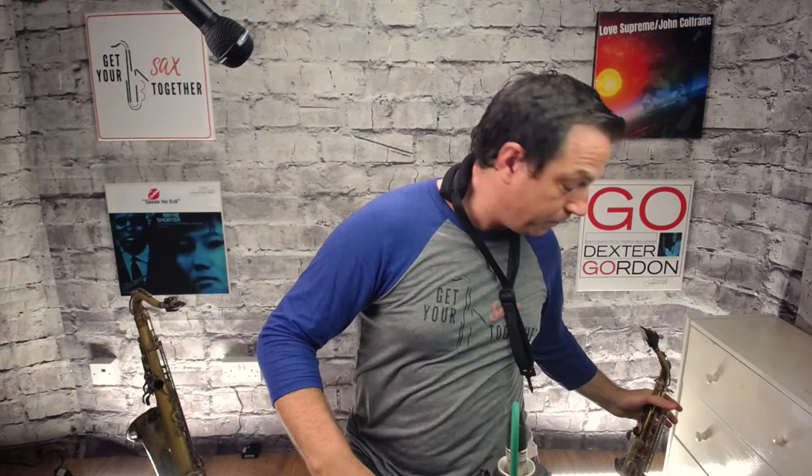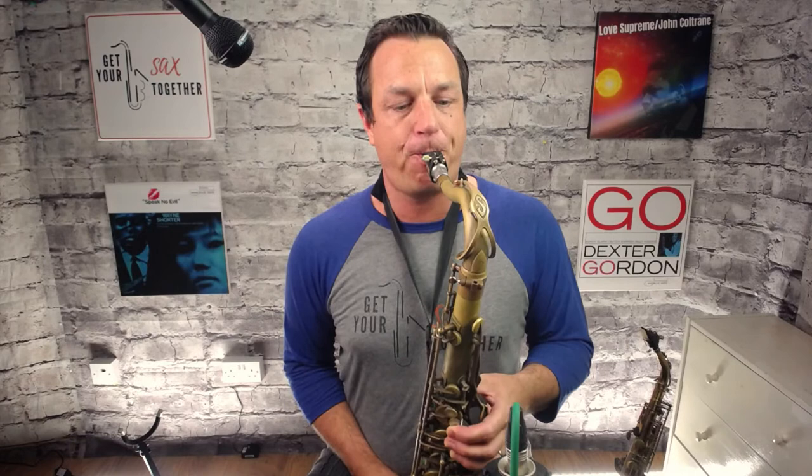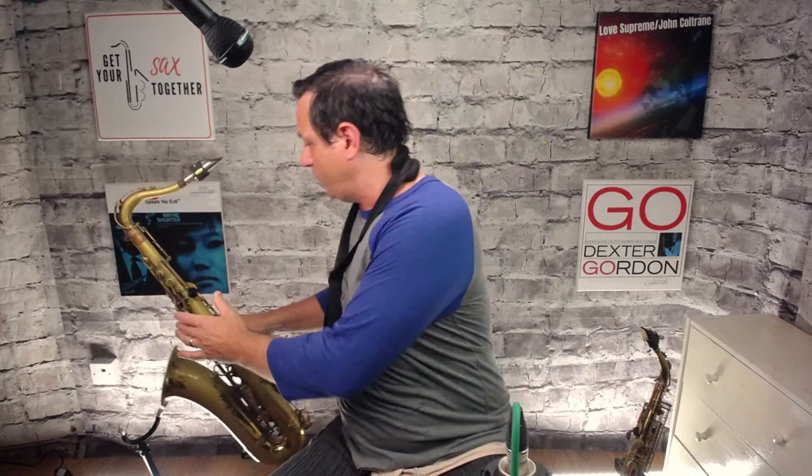Help on altissimo please — I'll do a dedicated video in a couple of months. The key thing is it's all about your embouchure, not the fingerings. You should be able to finger a low B-flat and still get the high notes. Altissimo is about angling your tongue high: say 'eee' for the high notes and 'aw' for the low notes.